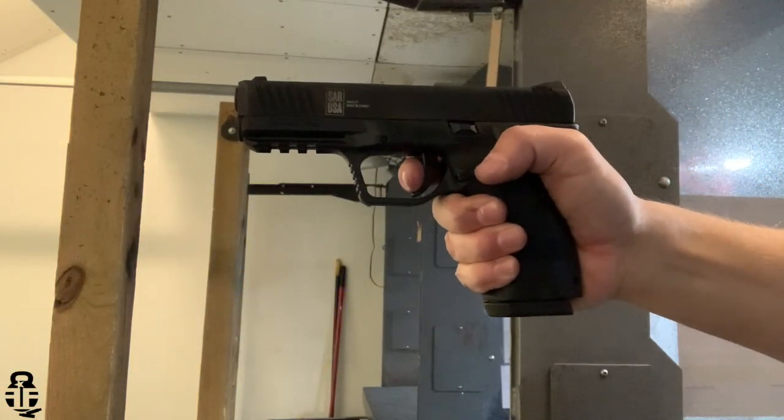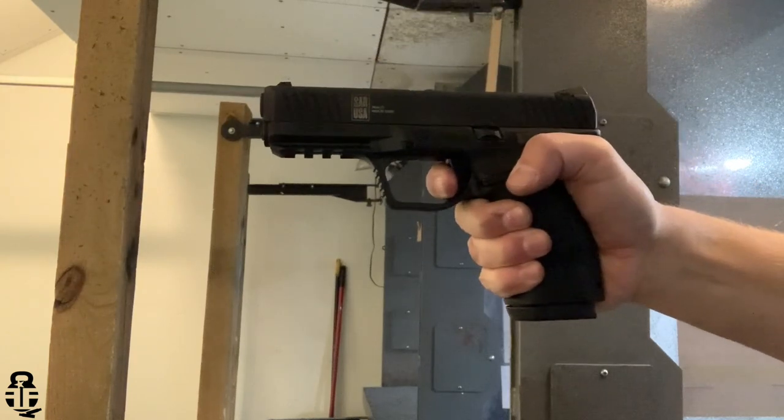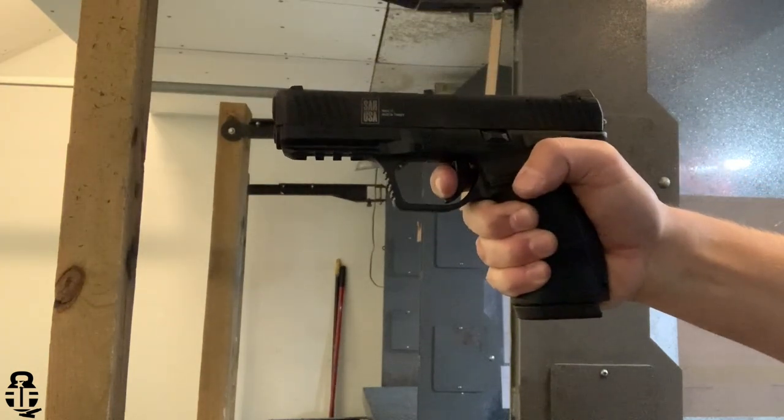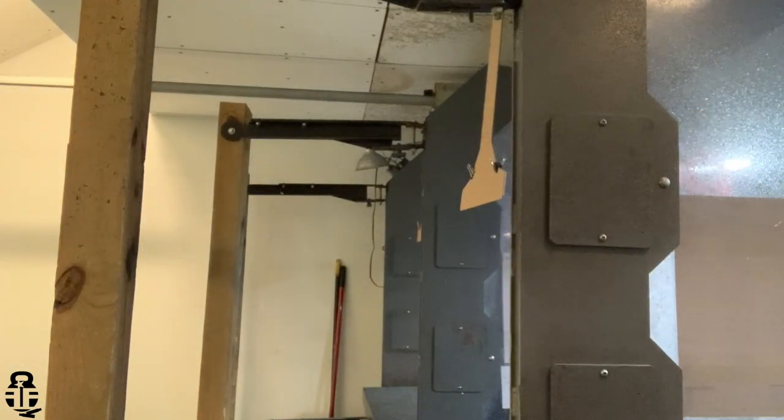The first 250 rounds have been all 115-grain 9mm, using three different types of ammunition: Wolf steel case, new production Bright Laser brass, and some remanufactured stuff I had left over. It handled all of that just fine. A lot of people said you should start with 124-grain to work the springs in, but I started with 115 and 250 rounds later — not a single issue. Overall experience so far is very good, and we're going to continue to put rounds through this to see how it does moving forward.